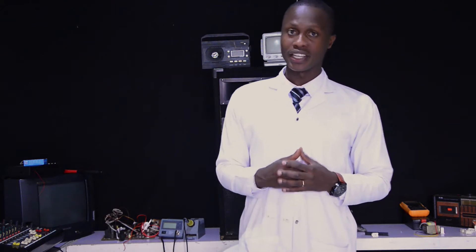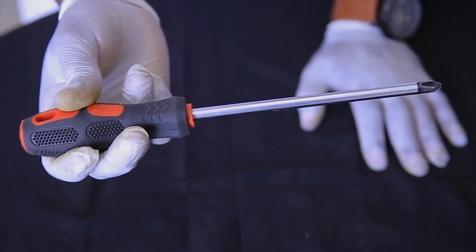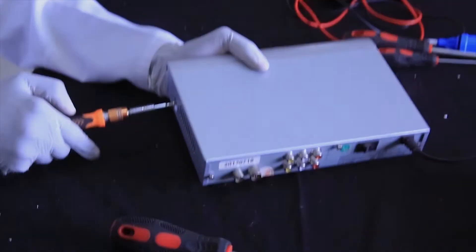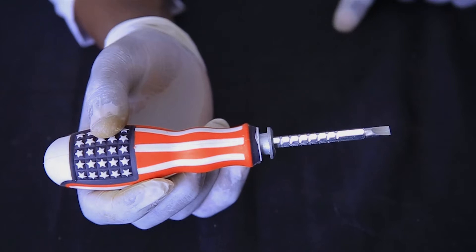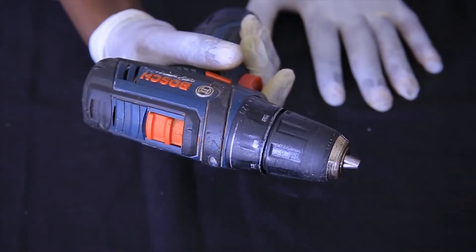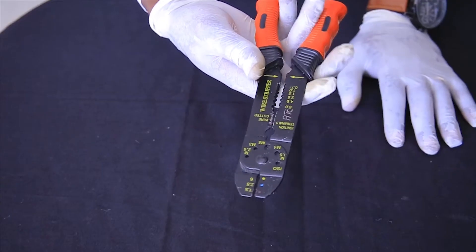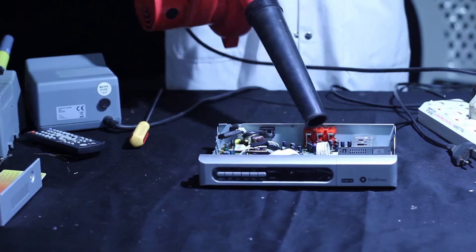When you finish selecting the PPE, what you have to do next is select tools, materials, and equipment required while repairing a decoder. Firstly, select universal screwdrivers for assembling and disassembling, flat screwdrivers, Allen keys, screwdriver machine, universal pliers, cutting pliers, stripping pliers, blower, and solder link.